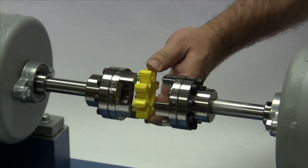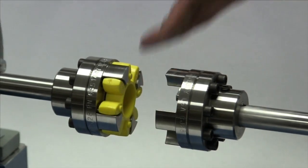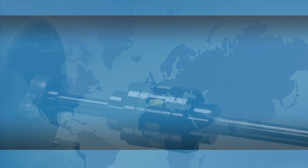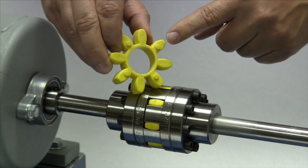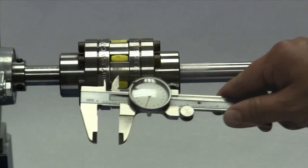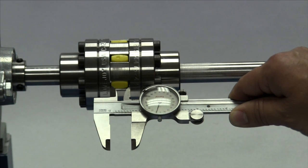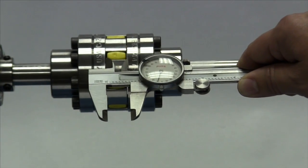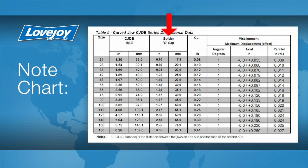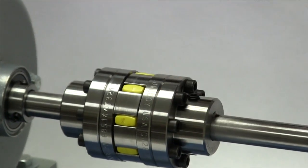Next, place the spider into one of the jaw rings and prepare to move the equipment. Carefully move the equipment into place, bringing the hubs together until they barely touch the raised dots on the sides of the spider. At this time, check the G or gap dimension in the installation guide for the particular size coupling you are installing, and measure the separation of the hub faces to ensure the separation matches the G dimension. This dimension should match the installation guide to within plus or minus 1/64th of an inch. Then tighten the set screw in the second hub.